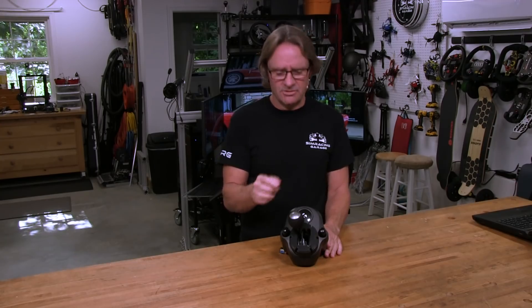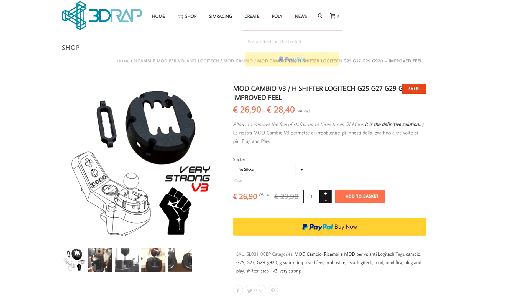Welcome to another edition of the Sim Racing Garage. I'm Barry Roland, and in this episode, we'll be trying to get some real tactile feedback from this G29 shifter that, out of the box, is quite vague and uninvolving to be honest. So we turn to the guys at 3Dwrap for some help. We'll be reviewing two of their mods for this G29 shifter: the Stronger Clamps mod and the Improved Feel mod. So let's get to it.